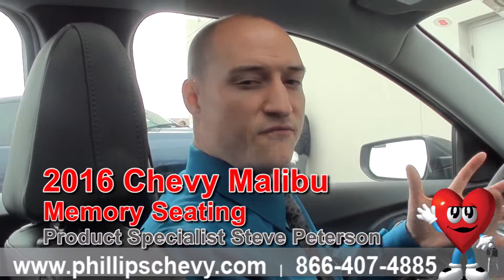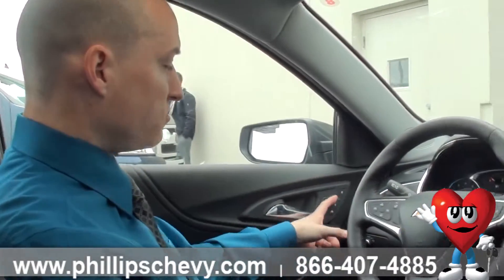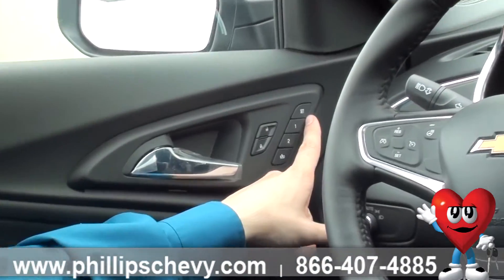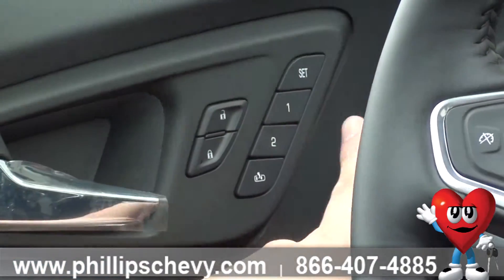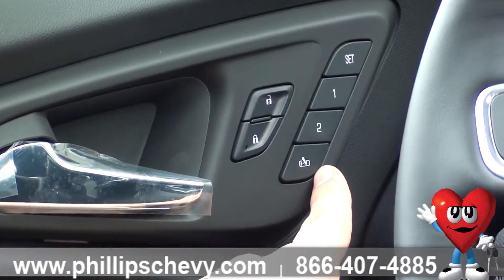So our LTZ fully loaded, and I am going to demonstrate really quickly how to use your memory seat settings. We are going to jump right in. Right over here on our driver door there is our memory seat buttons. There is a set, a driver setting 1, a driver setting 2, and the bottom one is actually an exit setting.